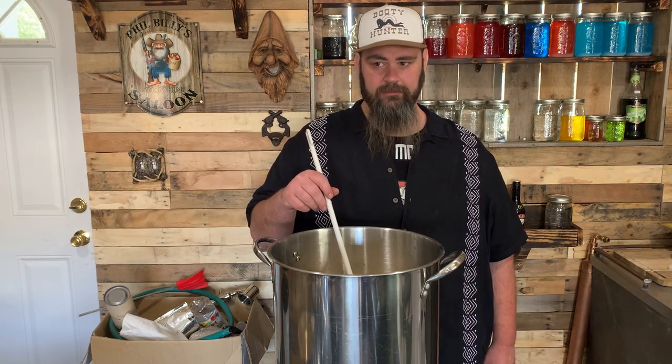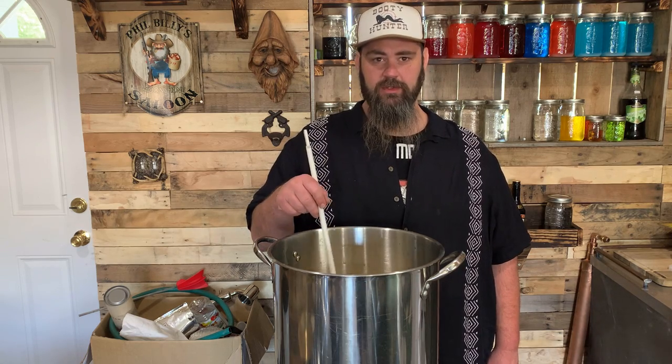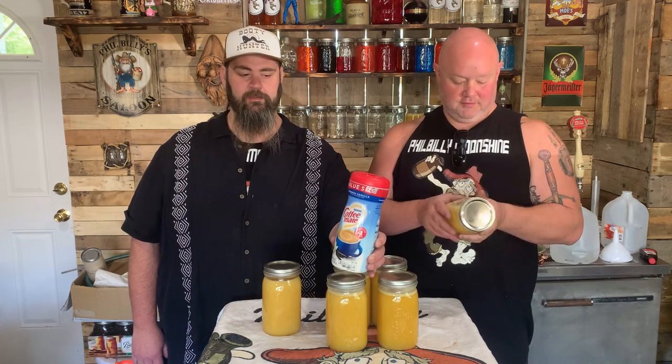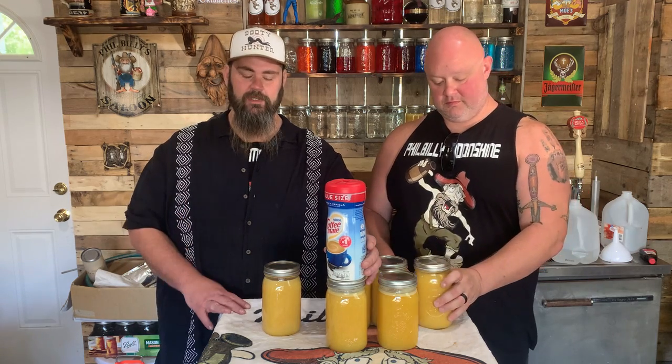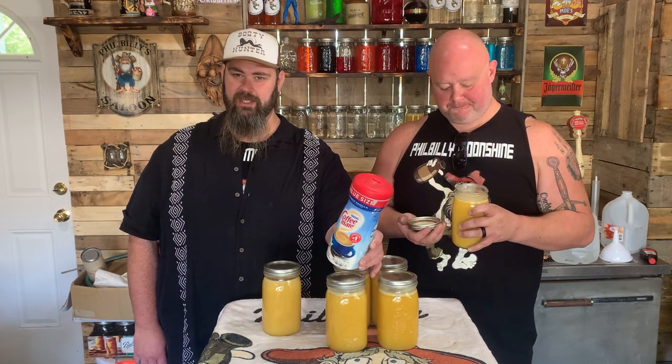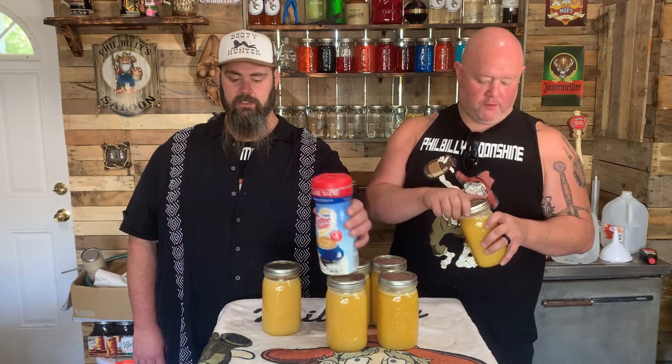It tastes like orange cream syrup. It's got a little bite with the two jars. The reason why we use powdered coffee creamer is because we make such big batches — like four or five gallons — and there's no room in the refrigerator. If you use liquid coffee creamer, it's going to take up more volume and water down your liquor even more, and you'd only have about 90 to 120 days to drink it before it goes bad.